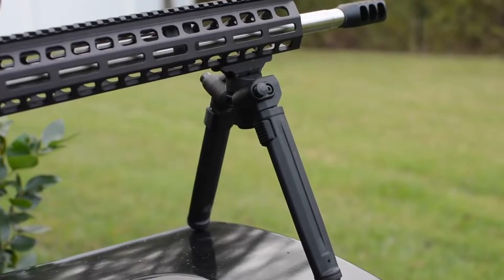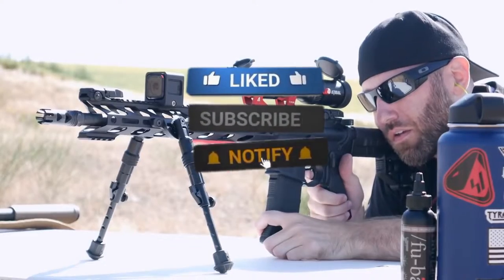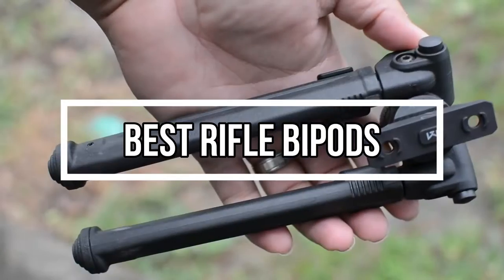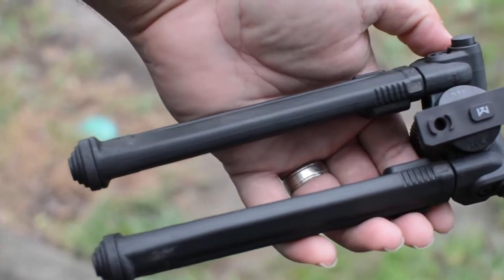Bipods are commonly used on rifles and machine guns to provide a forward rest and reduce unwanted motion. They are also seen on other long-barreled weapons. That's why we are bringing you the 5 best rifle bipods in this video. All of them are proven to be some of the best in the market. Let's find out why.